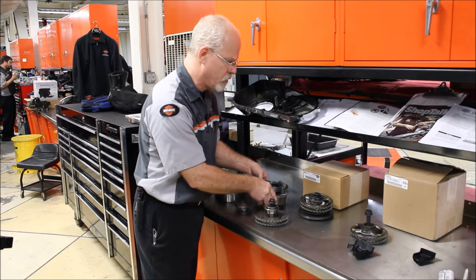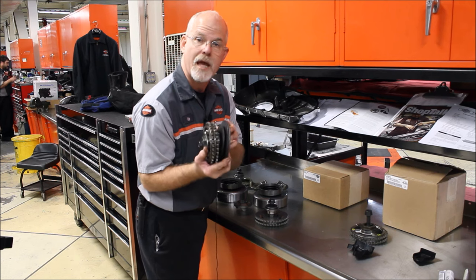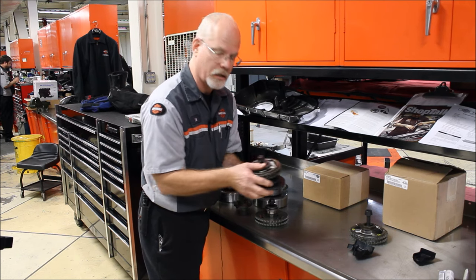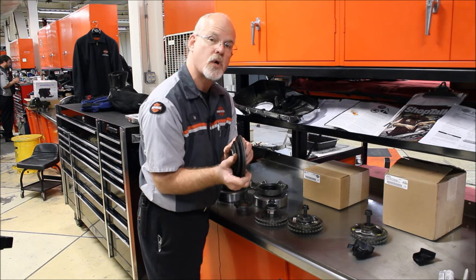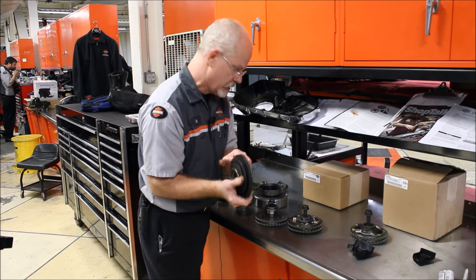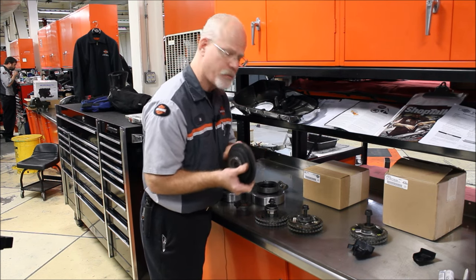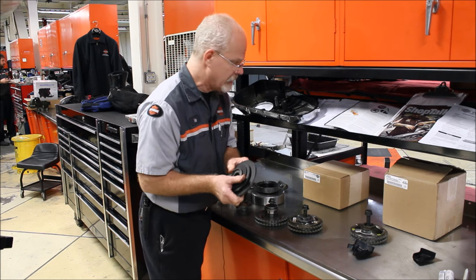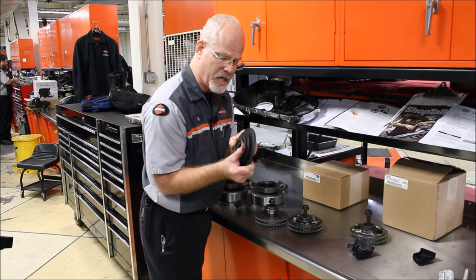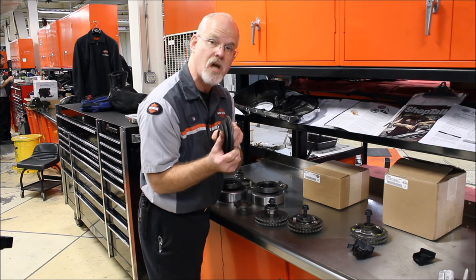So the factory got smart. In 2010, they came up with a better spring — definitely a better spring. Actually it's three springs and it can transfer seven times more torque than the old one was ever designed to do. This was an option back in those days as a Screamin' Eagle drag racing compensator. Finally in 2010, they decided it was time to update the standard stock compensator.